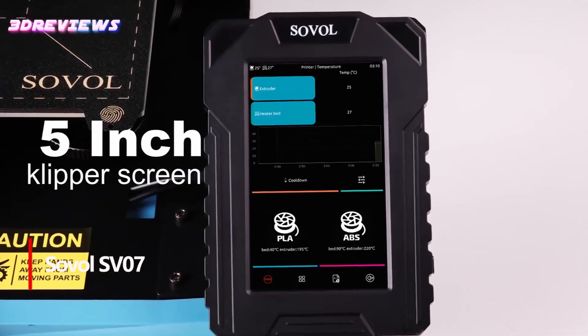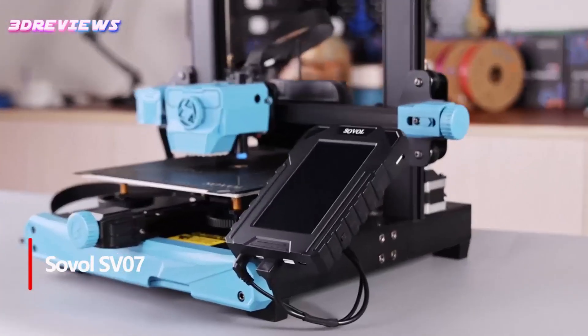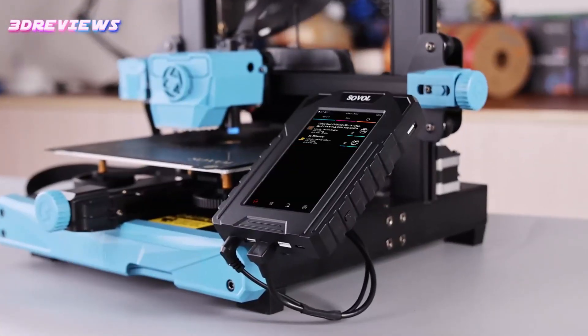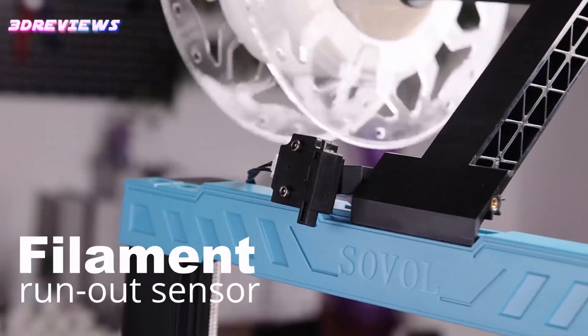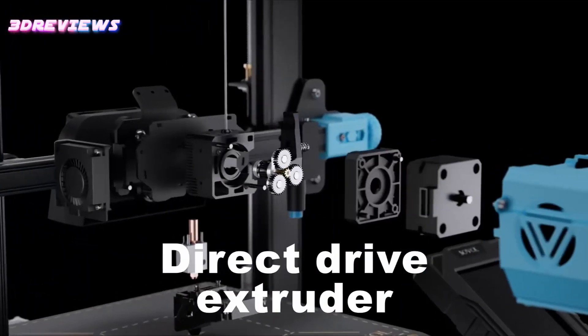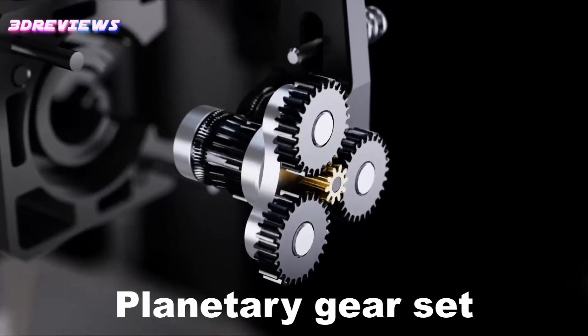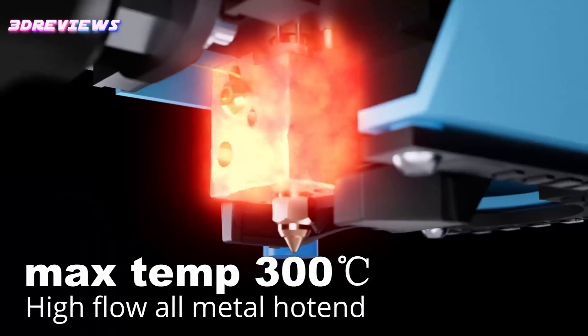The Sovel SV07 3D Printer is an impressive machine designed for high-speed and high-quality printing, featuring Klipper firmware that allows speeds up to 500 millimeters per second for exceptional efficiency. Its advanced 5-inch touchscreen enhances user experience, while the all-metal hotend enables printing at temperatures up to 300°C, accommodating a wide range of materials without the hassle of frequent replacements.